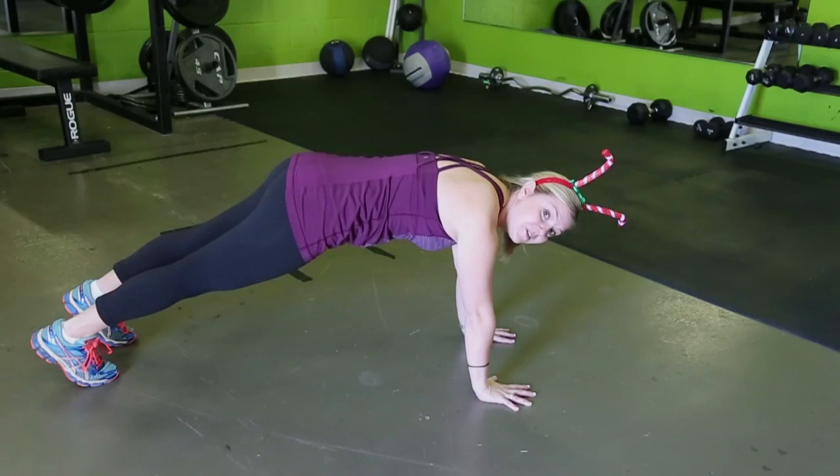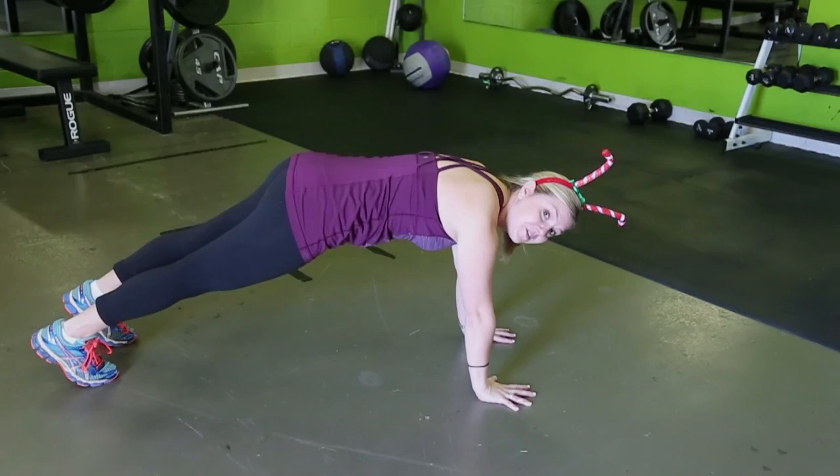And notice if your hips are rising really high, or coming down into this big arch back, bring your hips back up to square. For a modification here, drop your knees.